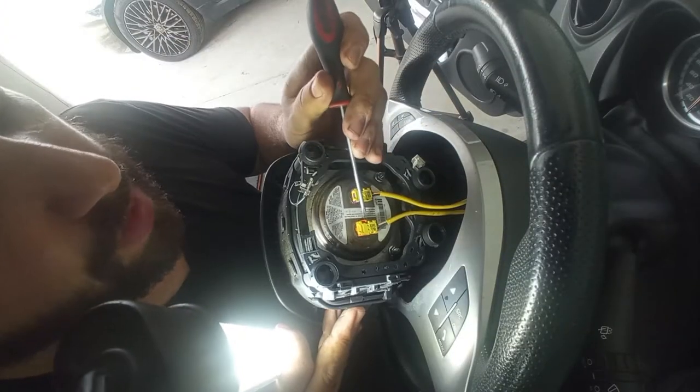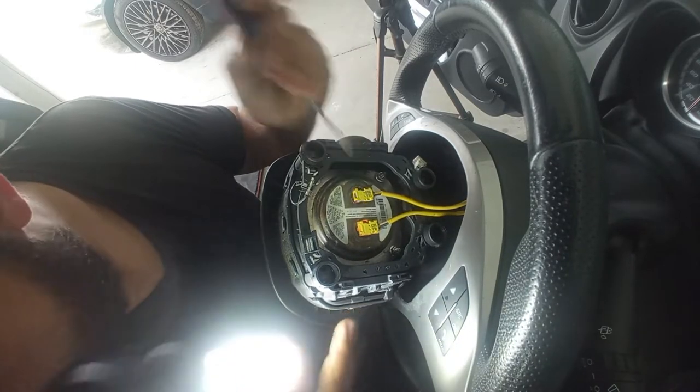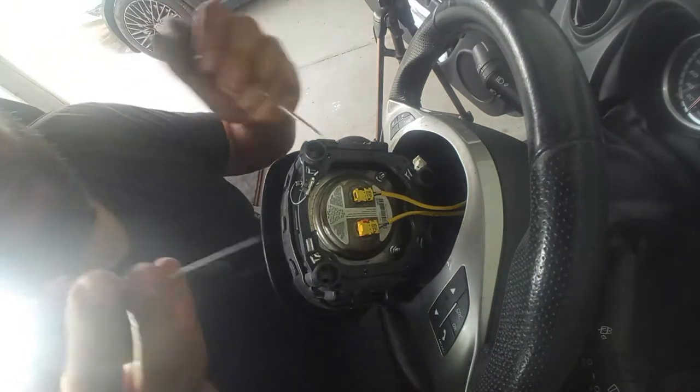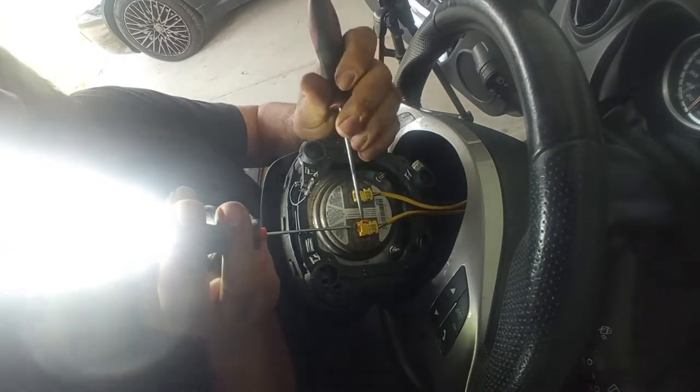On these connectors for the airbag, I already showed how to remove them on the other Mito video, or for the seat belts — the video is down in the description if you want to check out how to replace the seat belts and the speakers from the Mito.